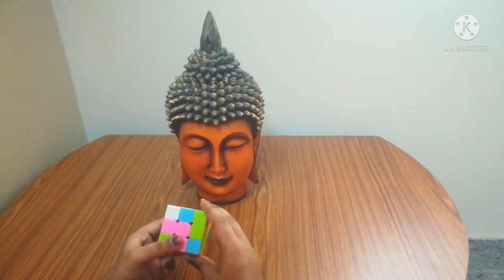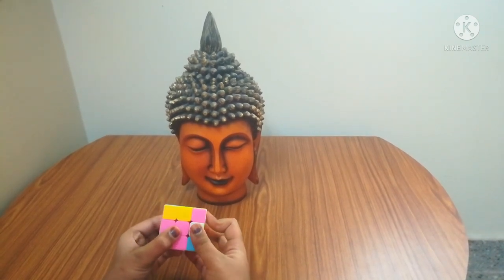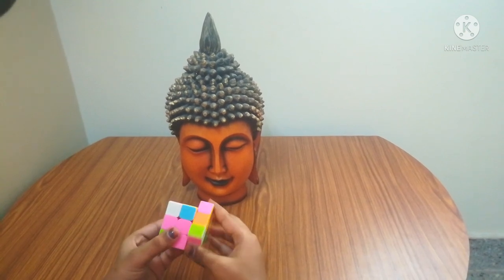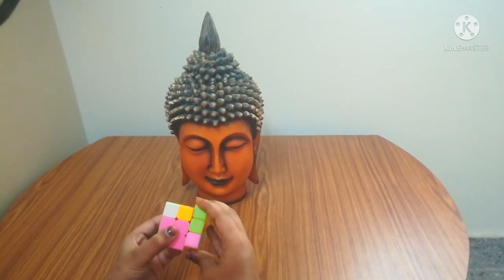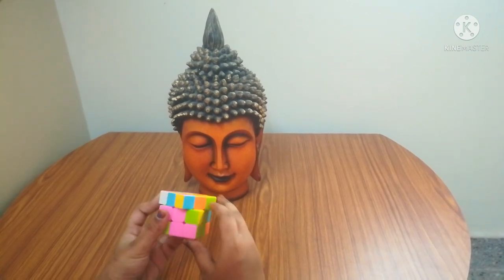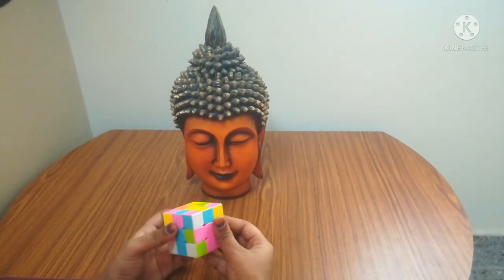After matching, the white is on the top. You have to do up, left, down, right — three times. Let's do it two more times: up, left, down, right. Up, left, down, right. After doing that, we'll go to the next white.